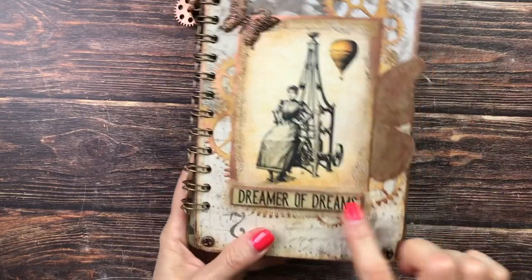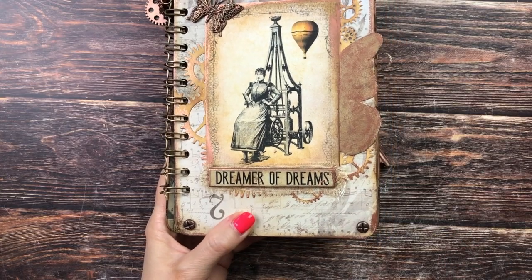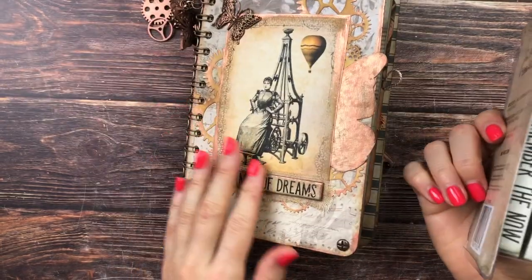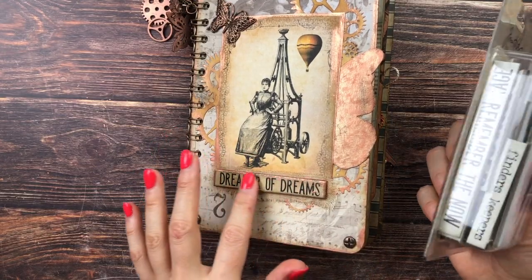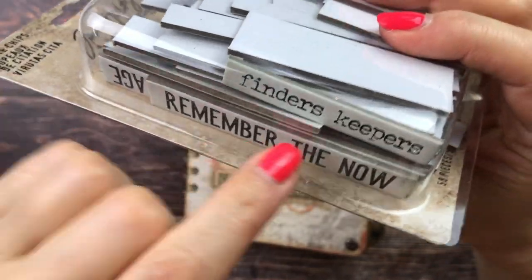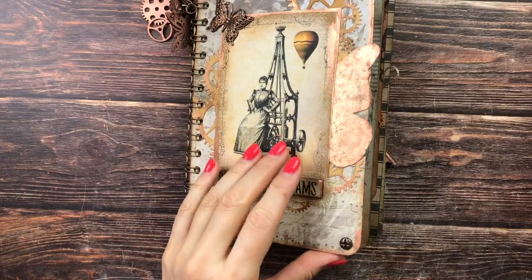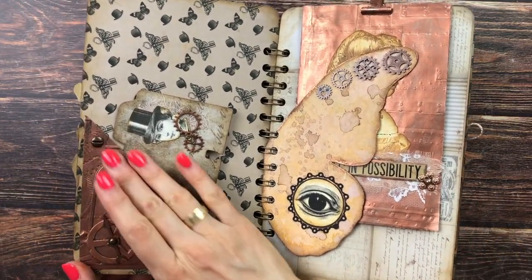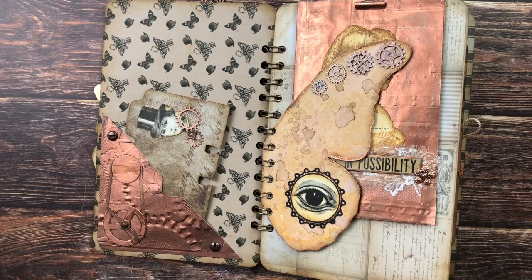These are Tim Holtz Quote Chips. As some of you advised, because they are very thick, I was able to very easily take off the thick layers with a Stanley knife, which was really helpful. Moving into the journal — we have a pocket for which I used a Tim Holtz 3D Alterations Texture Fade.